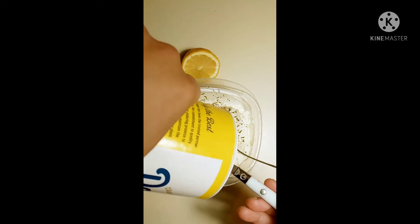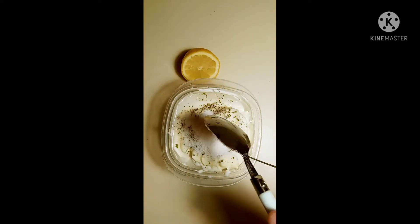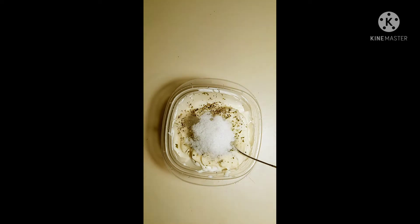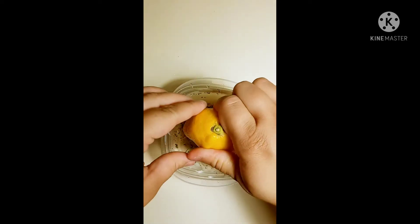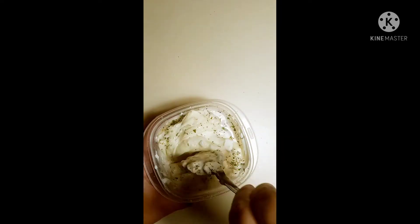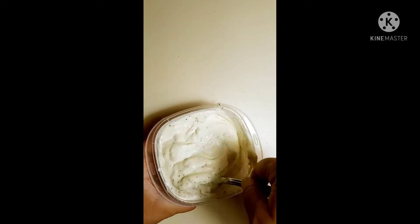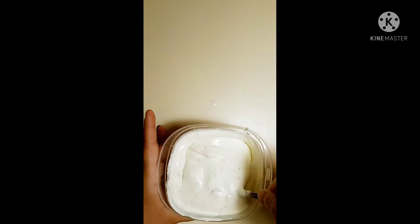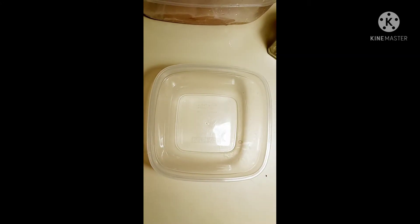And then we will add two tablespoons of white sugar, and now to add our half of lemon. Then we mix everything thoroughly and we're going to place this in the refrigerator for one hour.